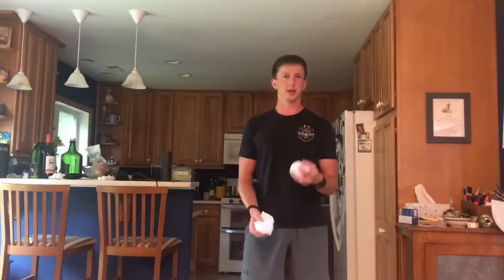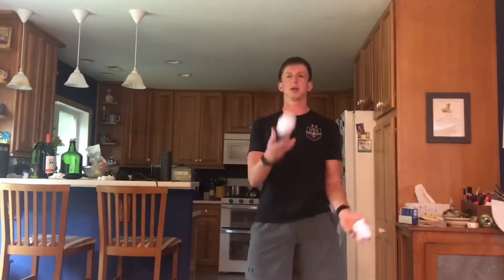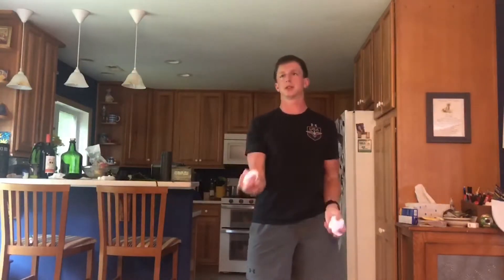Hey guys, what's going on? It's Nick Ashworth here for Antiochian Village Virtual Camp. Today we're doing the juggling challenge. Basically the challenge is however many catches you can make consecutively — so for example, if you catch it once that's one catch. Count one, two, three, four, five and see how long you can go.